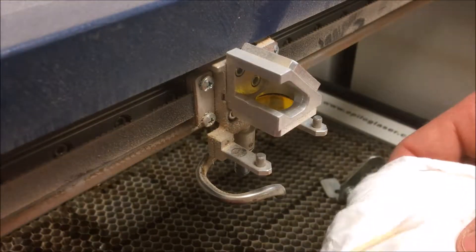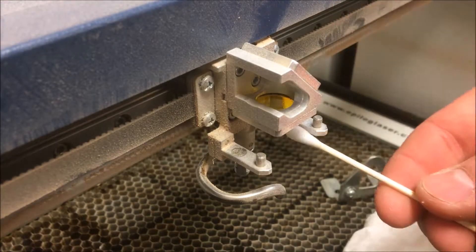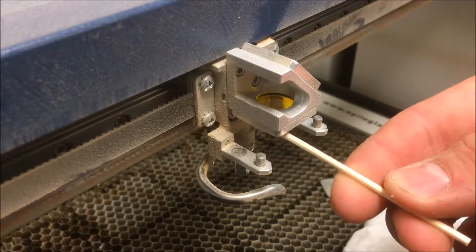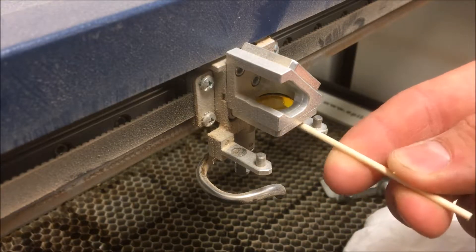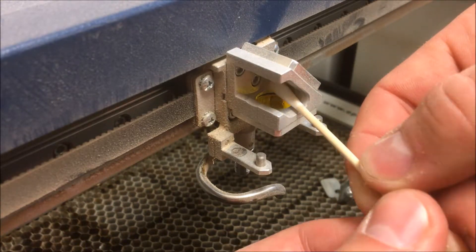Once the visible parts have been removed, prepare a fresh swab with the cleaning solution as before, and clean the lens with a zigzag motion. Remove any cotton threads that are caught on the mount, then allow the lens to dry before operating the machine. Use the same process to clean the 45-degree angle mirror on the laser head.